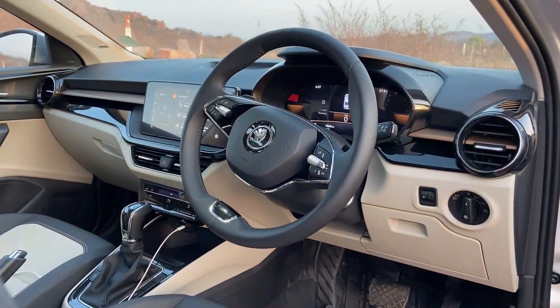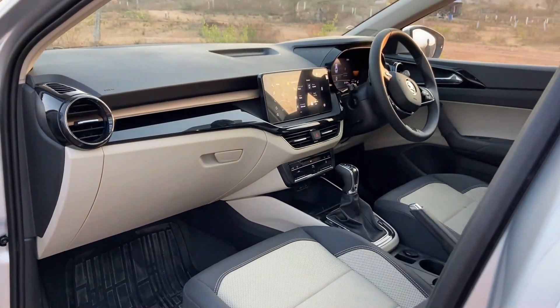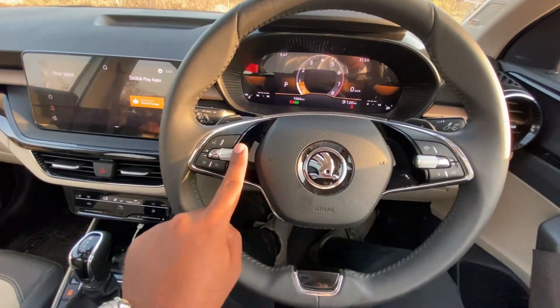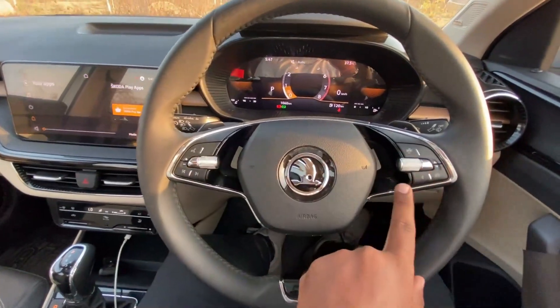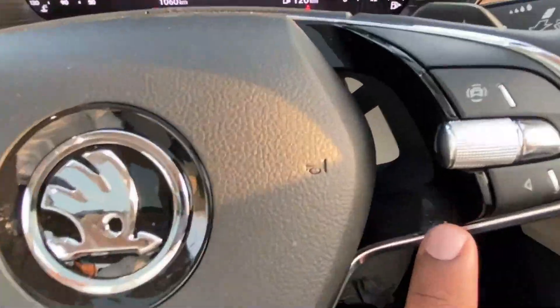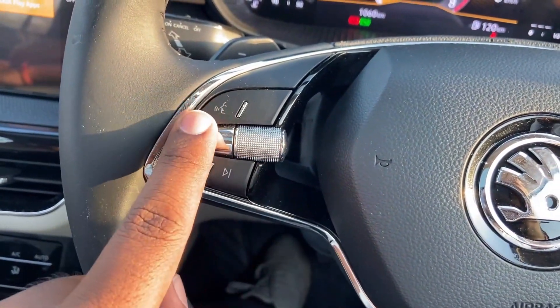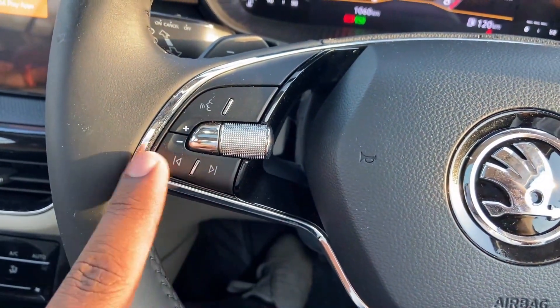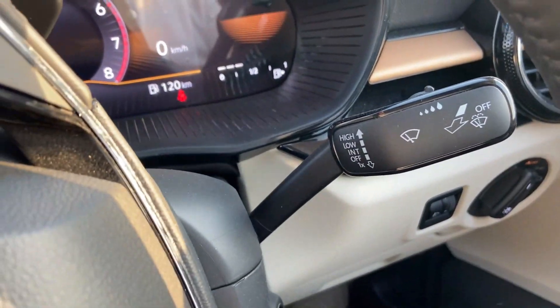If you choose tilt and telescopic steering, there is a two-spoke steering wheel with scrollers. The left side controls the infotainment and the right side controls the instrumentation. The right side also has mode selection, infotainment options, voice command, and volume. Cruise control, indicators, and right-side wipers are also on the steering wheel.